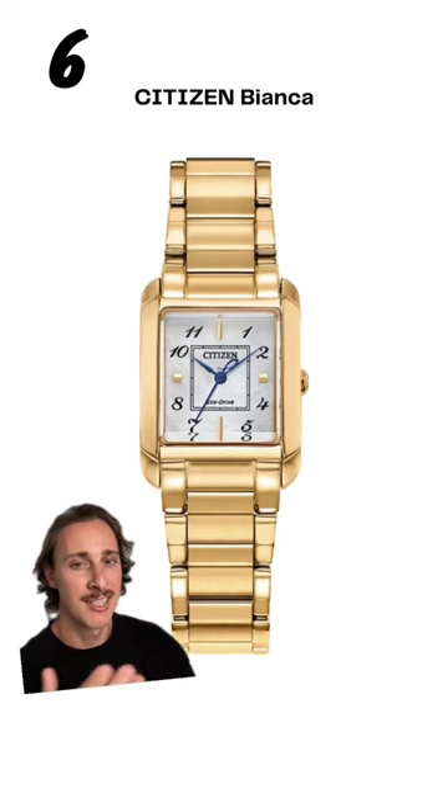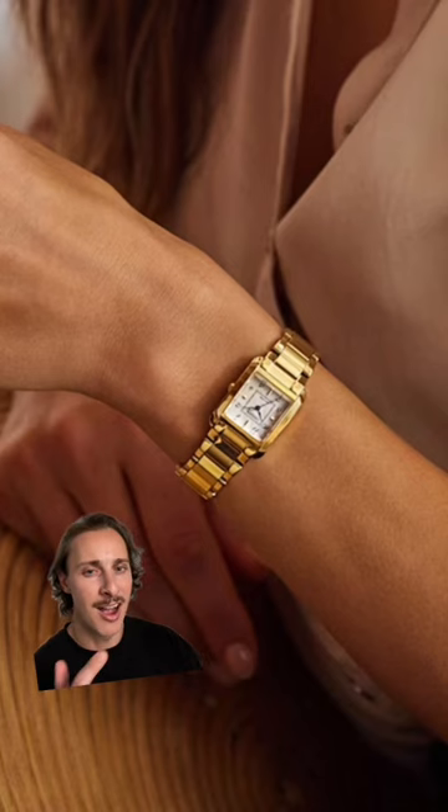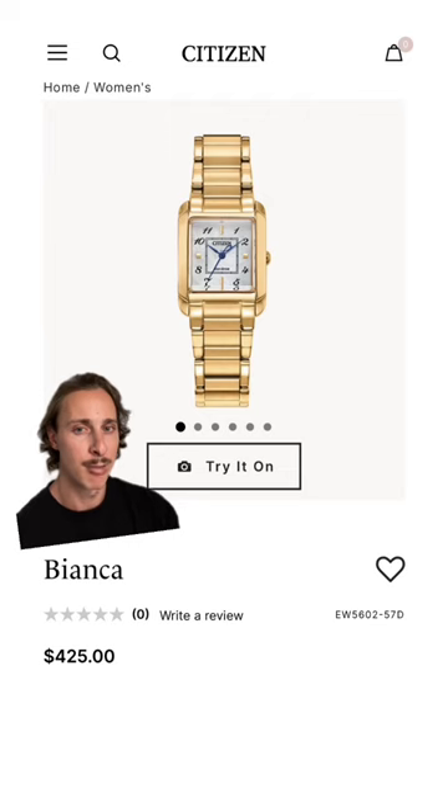At number 6, I have the Citizen Bianca. I really feel like they took some design inspiration from the Tank American. It does a phenomenal job of catching your eye when it's on the wrist. It comes at a retail price of around $400.